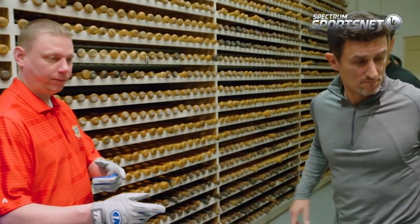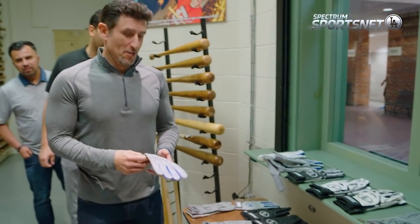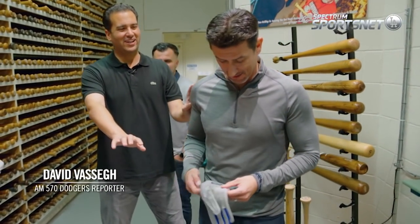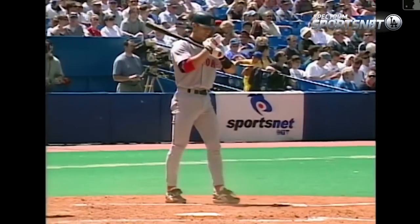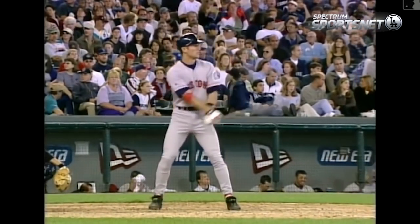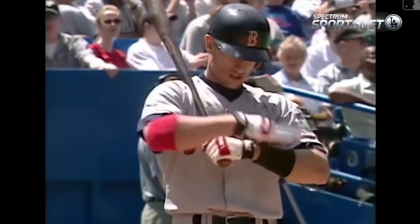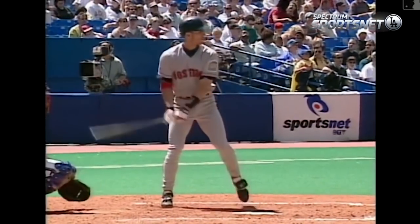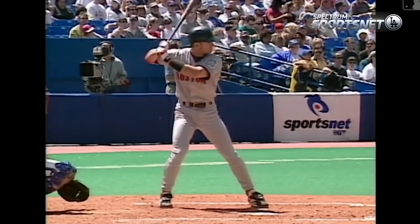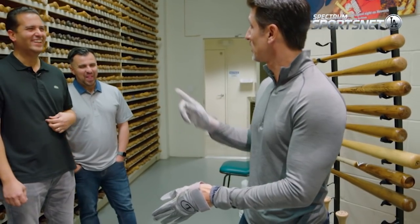I've got some gloves for you over here. When you put them on, can you do the routine? Very unique routine when he steps into the batter's box — tightens his glove up, wristbands, there's the feet, then a little two-step. That's so funny, Dave. You can knock the routine, but it worked.